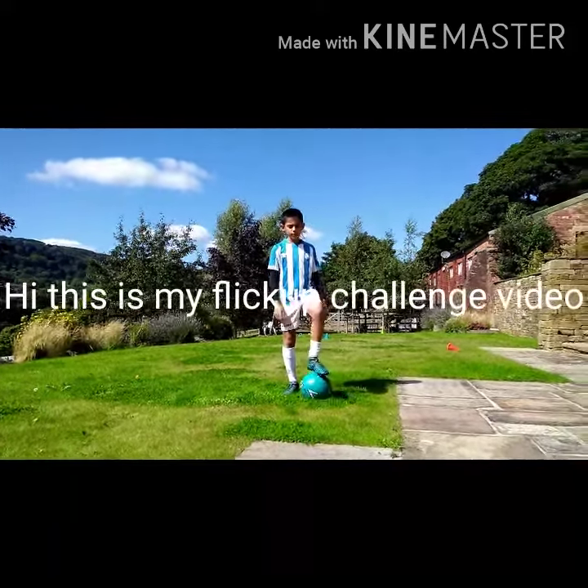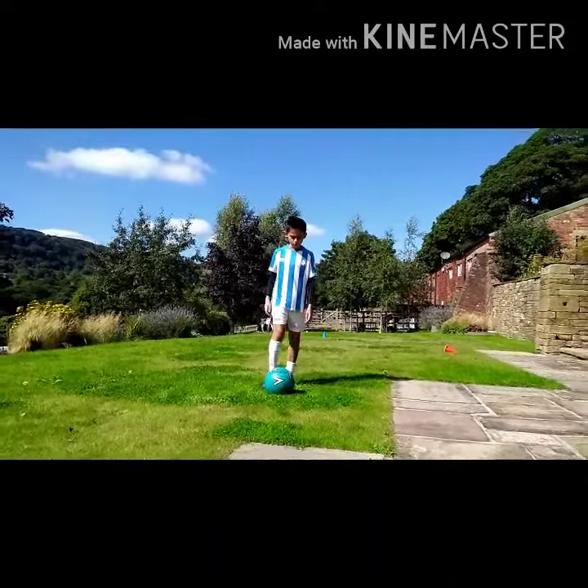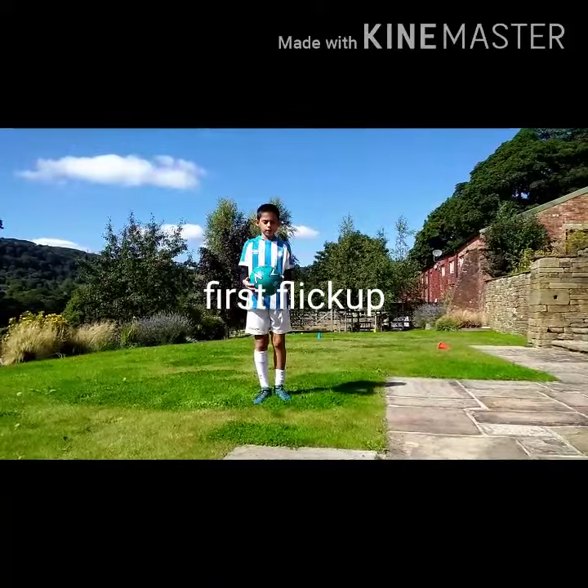So in this I'm going to be doing some different flip ups. Some are going to be quite easy and some are going to be quite hard. So this is the first one. Just chip it off and hold it in your hand. That's it.